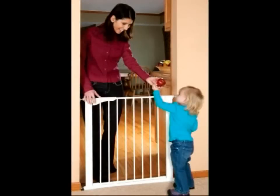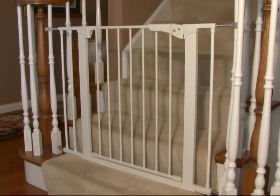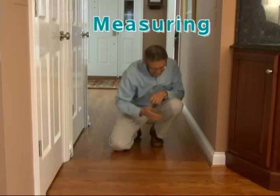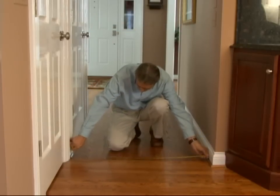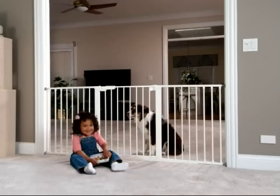A pressure mount gate can be used in a doorway, room opening, or at the bottom of stairs. In any of these cases you will need to find the width of the opening by measuring from one side to the other straight across. This will also determine if you need to use any of the extensions that are included with the gate, or if you will need to purchase additional extensions to fit a larger width.